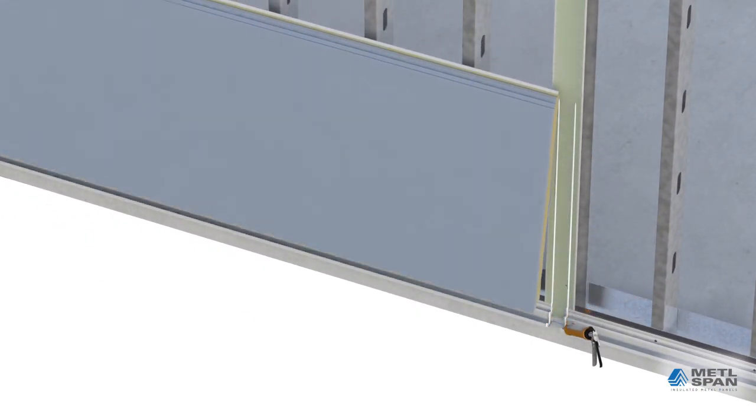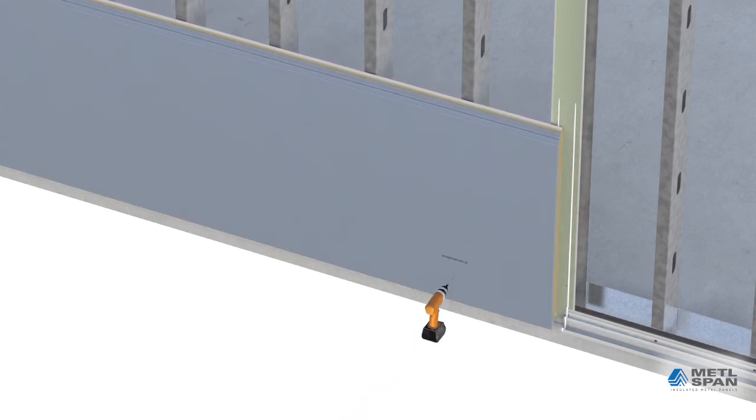The panel is then set onto the base support, aligned and secured in place with clips and fasteners through the top male legs of the panel. The amount of fasteners and clip spacing may vary from job to job depending on the engineering requirements.